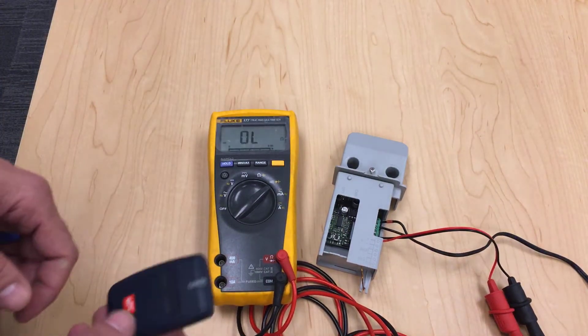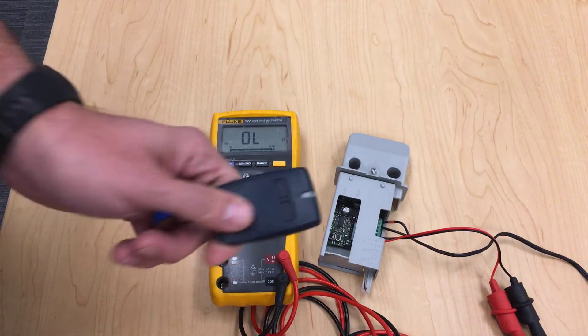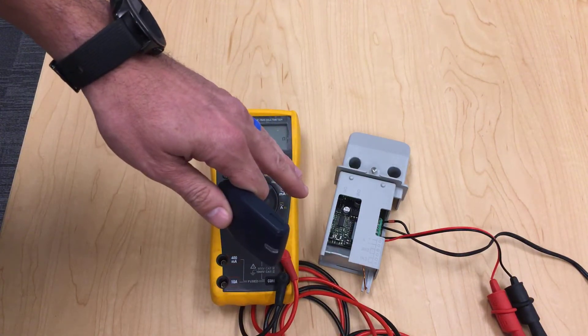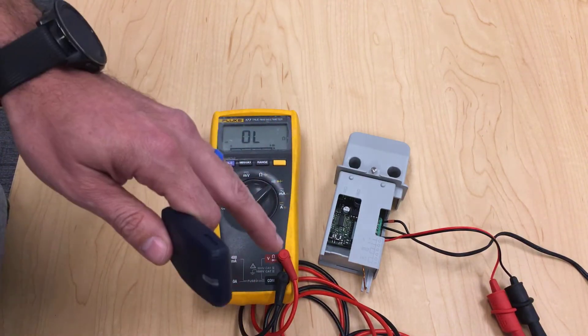Hello everyone and thank you for joining us for our last installment of the Clonix plug-in, or the Clonix 2E radio receiver. This receiver is also found in the Maxima Extreme with the CBS board, or our bollards with the Perseo board.